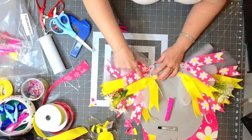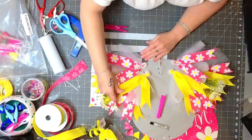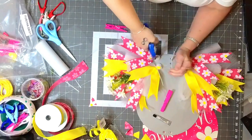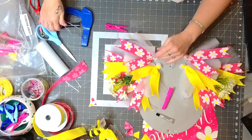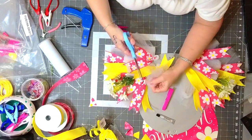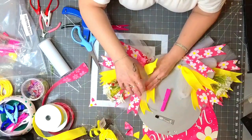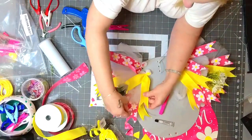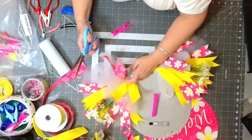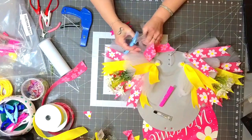Usually I put one ribbon in each zip tie — that's what I normally do. Here I put two; it's totally up to you. We'll cut our loops again, or you can wait until the end and cut them all at once. When you open it, it gives a light whimsy background instead of mesh — it kind of flings open.